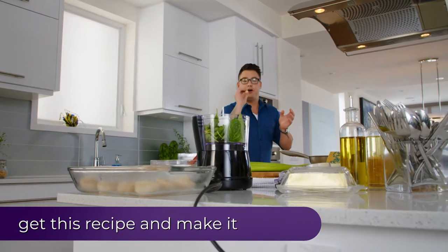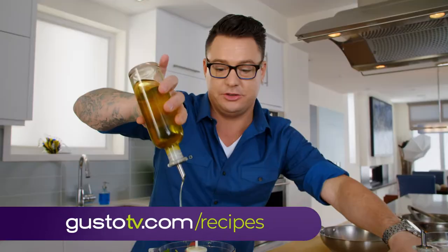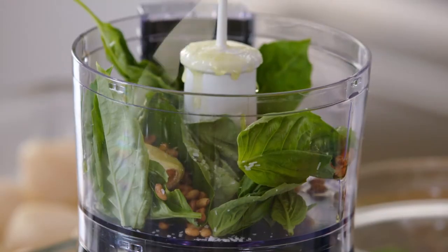Just one clove of garlic, a little bit of olive oil, Parmesan cheese, and I'm ready to go. Don't forget the salt — it's going to help the basil stay nice and green.